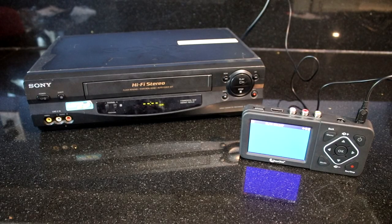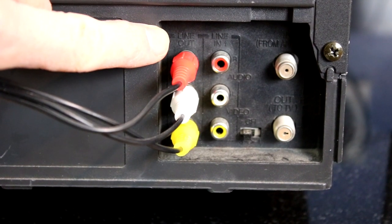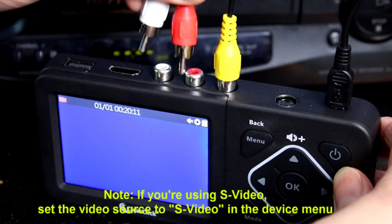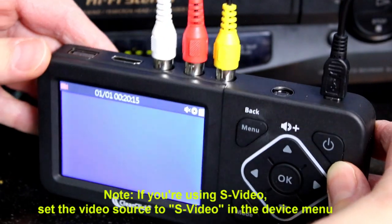Next, we'll hook up your video source, such as a VCR or camcorder. Plug in the included video transfer cable into the output ports of your VCR or camcorder. Plug the other end into the video to digital converter, matching the color of the plugs to the color of the ports.